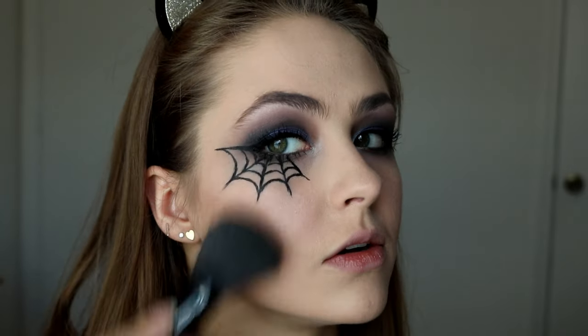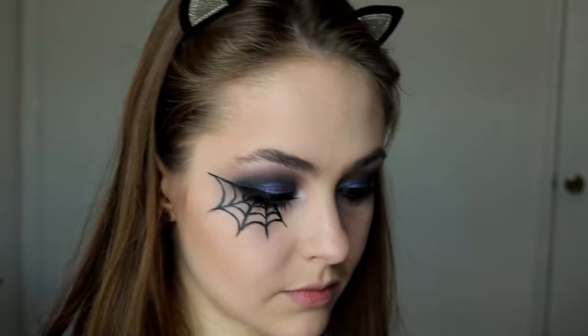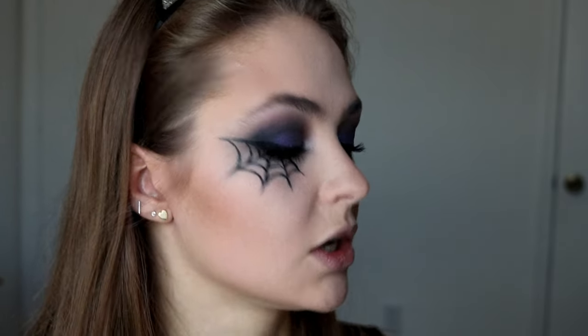First I'm going to take the lightest color and just brush it all over the hollows of my cheeks. And then with the contour brush and a very light hand, I'm going to take this dark, cool toned color — it's one of the cooler tones in this palette, although it looks warm on my skin because I'm so pale — and just use that as my contour shade.